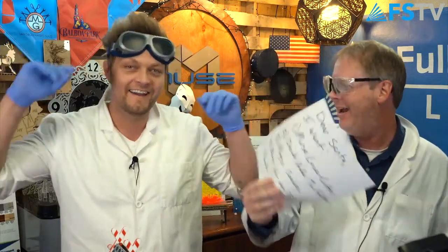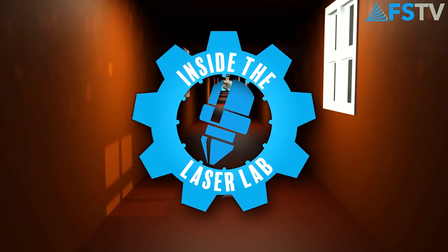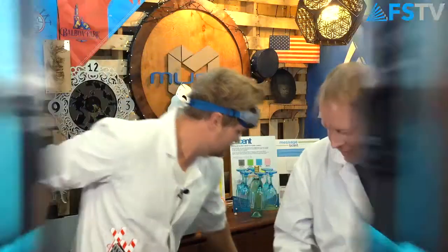On today's episode of Inside the Laser Lab, me and Walker are giving Santa Claus our Christmas list! Hey everybody, it's Walker and Scott at Full Spectrum Laser and welcome to Inside the Laser Lab — one of our special Christmas episodes.